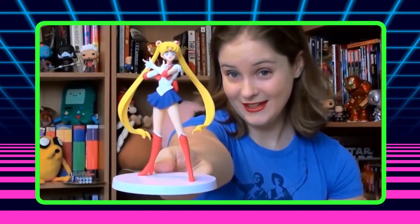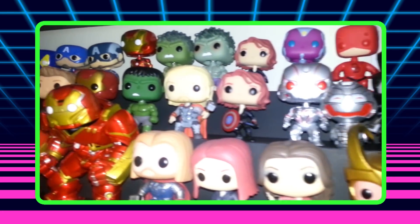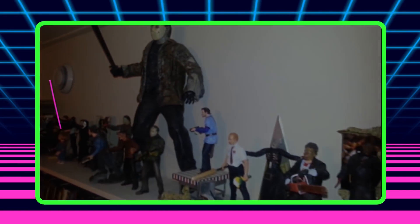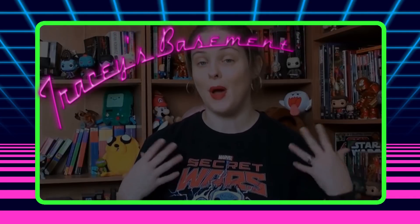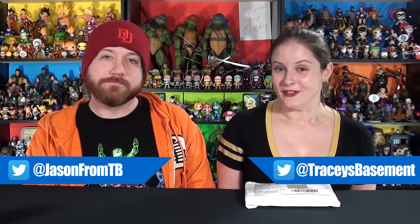Today on Tracy's Basement we've got Butchovision pins! Hey everyone, welcome back to the basement — welcome to the channel if you've never been here before.